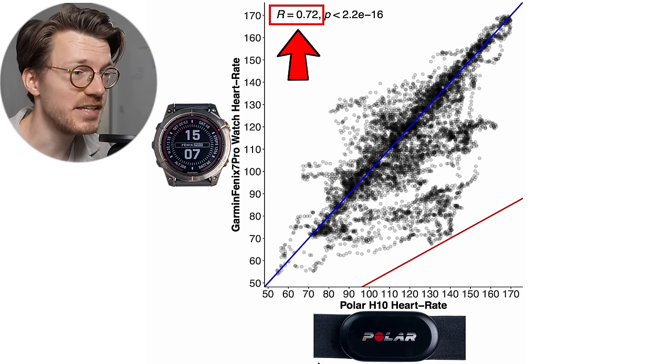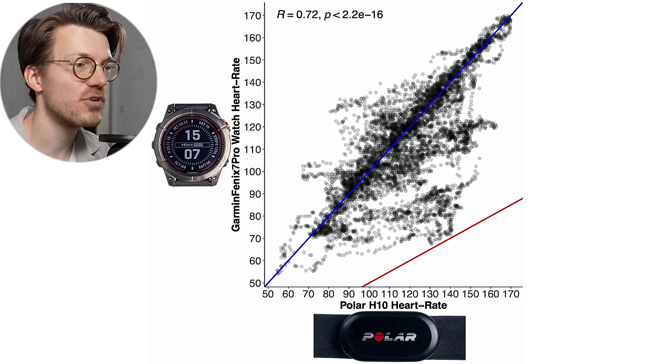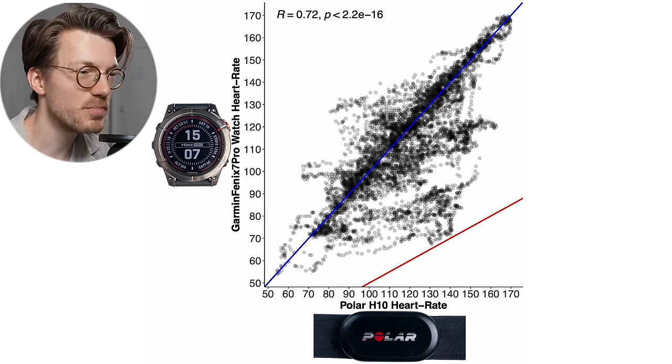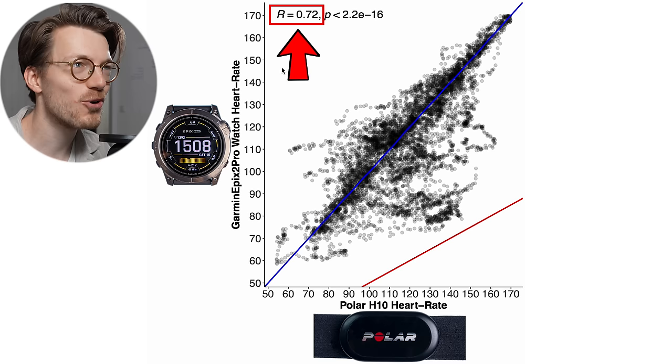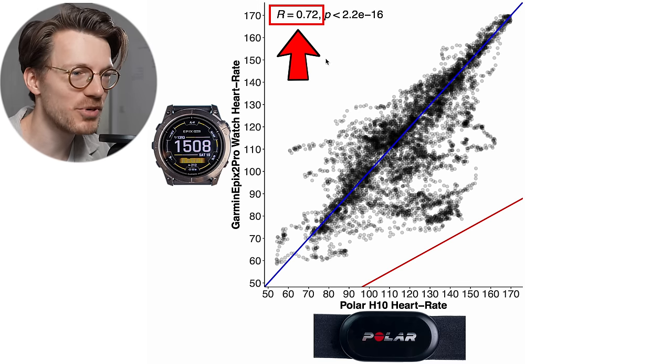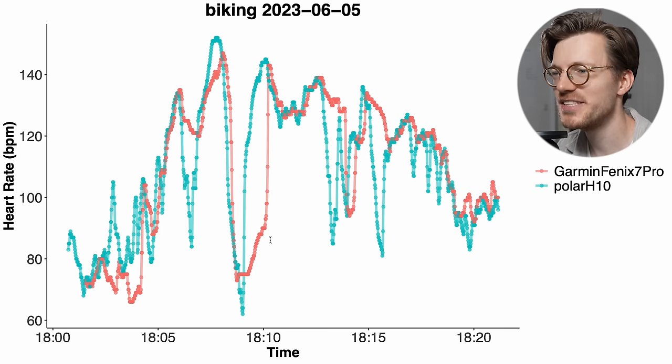That drastic reduction in correlation indicates a much poorer agreement with the reference device. Interestingly, the Epix Pro Gen 2 performed almost identically to the Fenix 7 Pro — the correlation is also 0.72, meaning that both didn't do that well for cycling outside. Let's take a look at some of the individual training sessions to see what's actually going on.